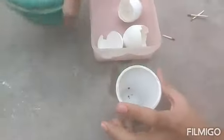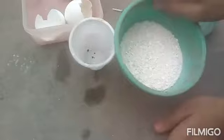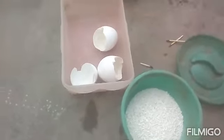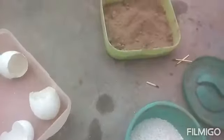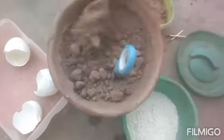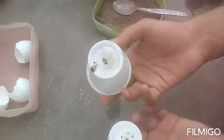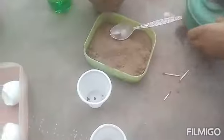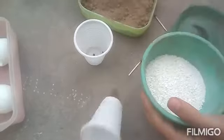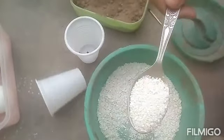Guys, do you remember that I made a secret eggshell powder? The description and link will be given to you. It's natural organic matter — not a chemical, nothing artificial. I've already made the holes, and now I'm adding one full teaspoon of this organic matter — crushed eggshells.